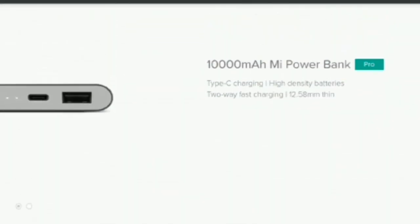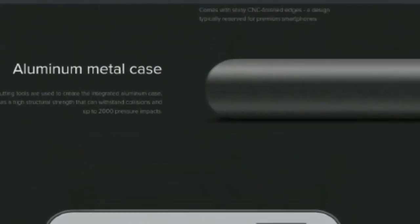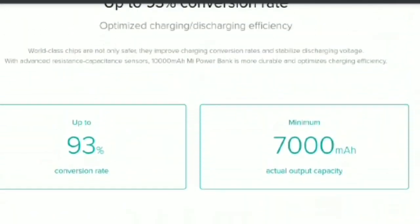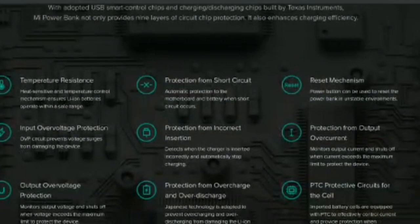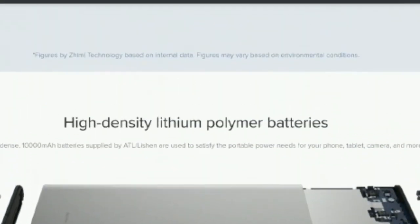These two power banks do come with some minor differences. The 10,000mAh power bank supports 10W fast charging whereas the 20,000mAh power bank supports 18W fast charging. You can charge the power banks using either the micro USB or USB Type-C port.